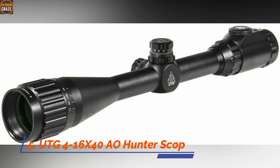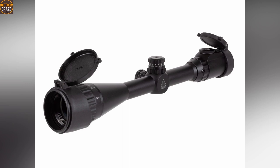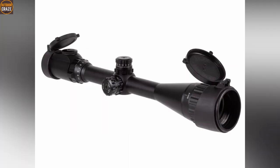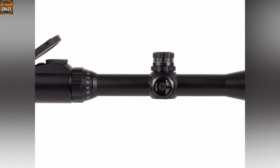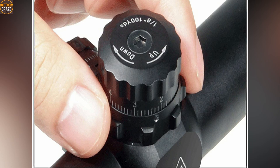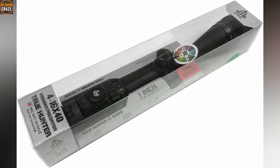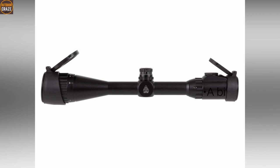Number 5: UTG 4-16x40 AO Hunter Scope. The riflescope from UTG offers plenty of potential. From its large 40mm objective lens to 36-color multi-coated optics, the UTG 4-16x40 has the perfect strength to resist double recoil. The easy TAP illumination technology works perfectly well with most quality reticles. It has a red-green-black dual mode and 36 multi-color mode. This scope also enjoys a strong build with a nice focus, and is shockproof and weatherproof, giving you the chance to work in difficult conditions. Pros: durable, crystal clear, holds zero well. Cons: a bit large. Overall, the UTG 4-16x40 scope is good for plinking, hunting, and shooting spinners.